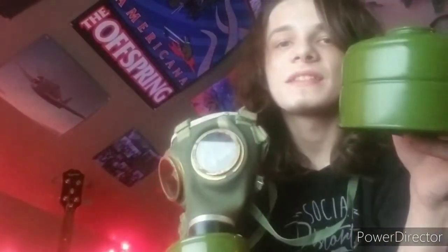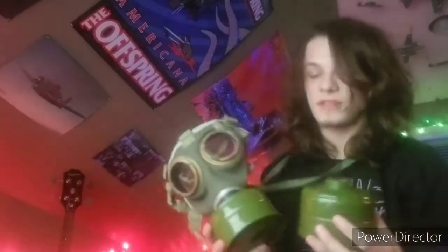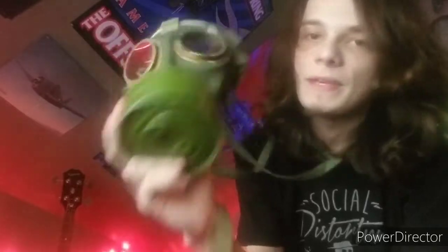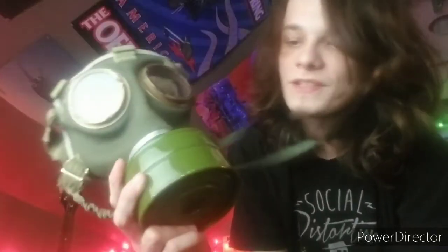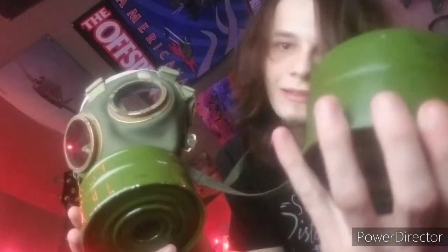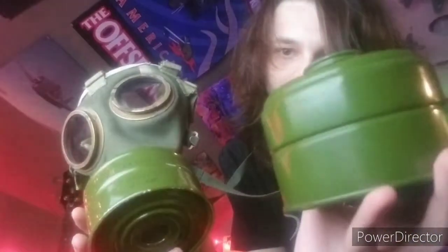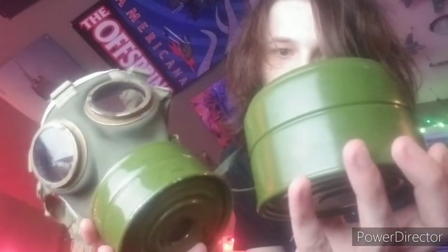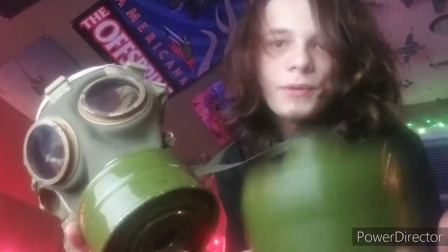This is basically the same type of filter that came with it — it's slightly bigger than a GP5 filter. I currently have my PMK's filter on here, just because I trust that one more. These guys are very similar to the ones that were issued: the exact same size, exact same shape. They looked like this, just painted a slightly lighter, almost foresty green color, not an olive drab color.